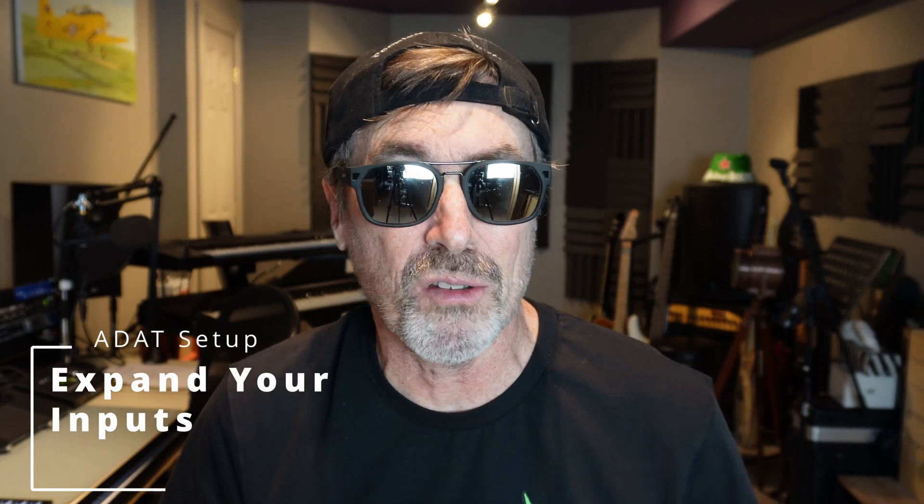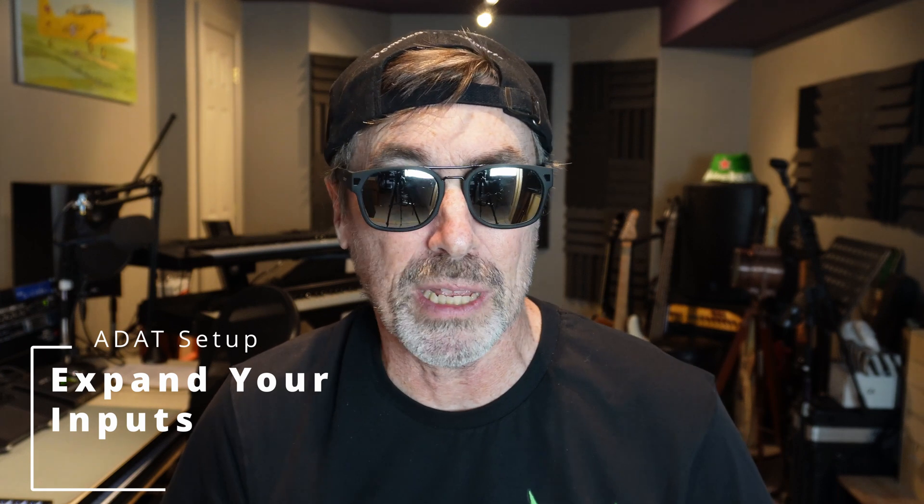Hi friends, I'm Jeffy G. If you've got a two-input USB or Thunderbolt interface, I found an inexpensive way to add eight more inputs, and I've got some great ideas on how you can use those 10 inputs in your home recording studio.